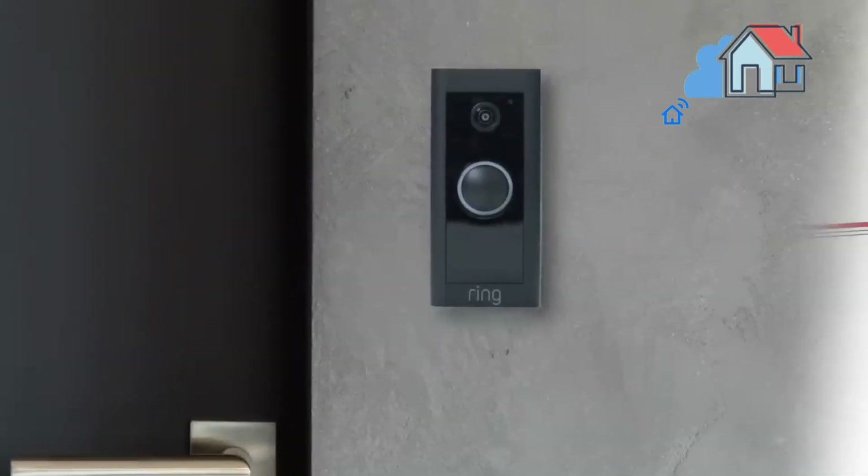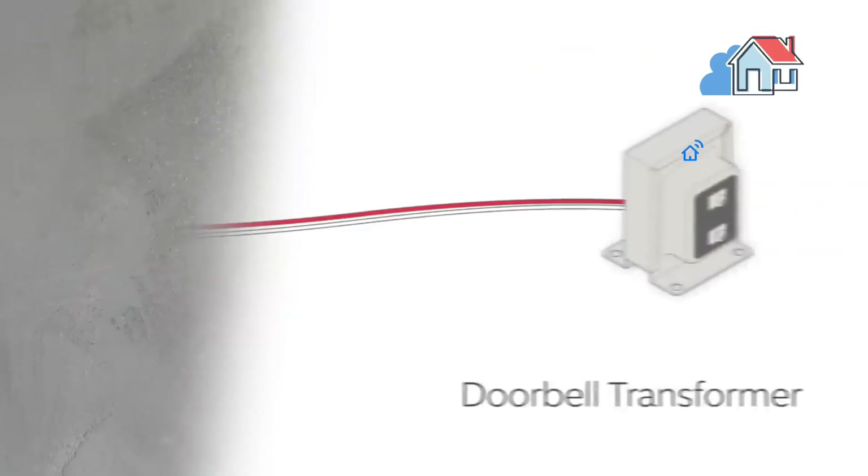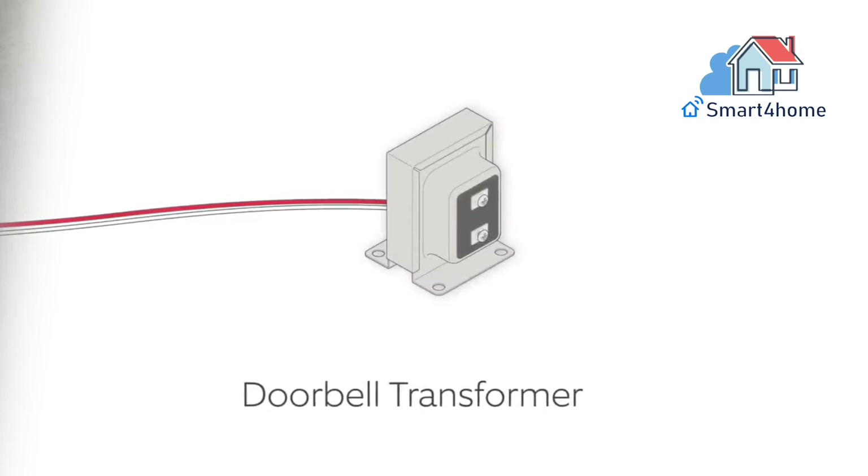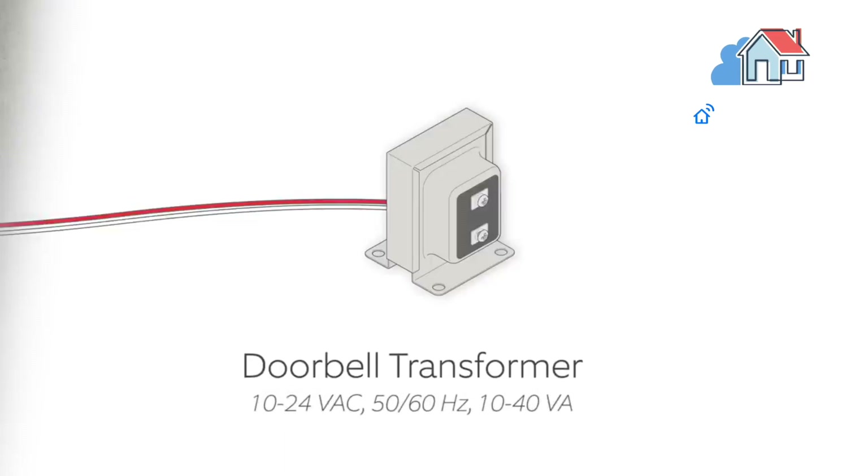Bag A: 2 one-inch long mounting screws, 2 wall anchors. Bag B: 2 three-sixteenths security screws. Bag C: 1 jumper cable. Step 1.